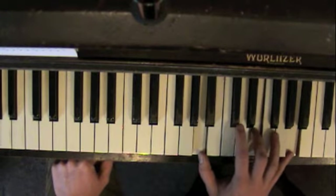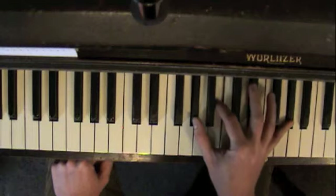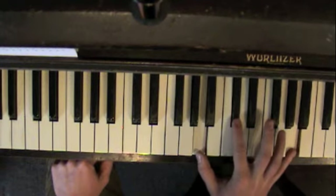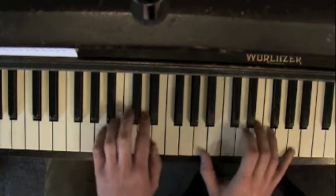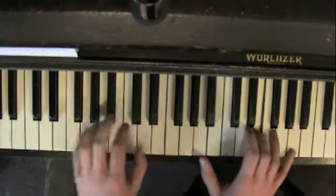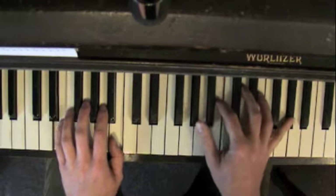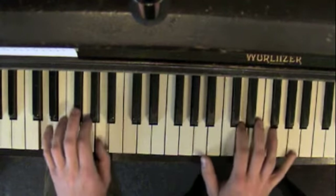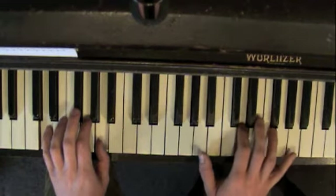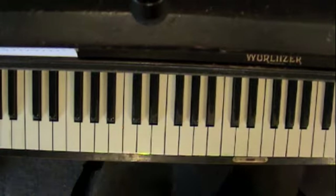So: E, E, E, C sharp, D. OK, that's the chorus.